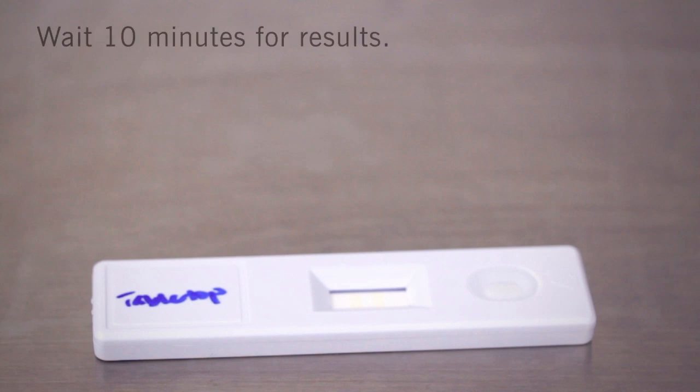Allerflow Gluten detects down to 5 micrograms of gluten within 10 minutes. Disregard any color change after 10 minutes.